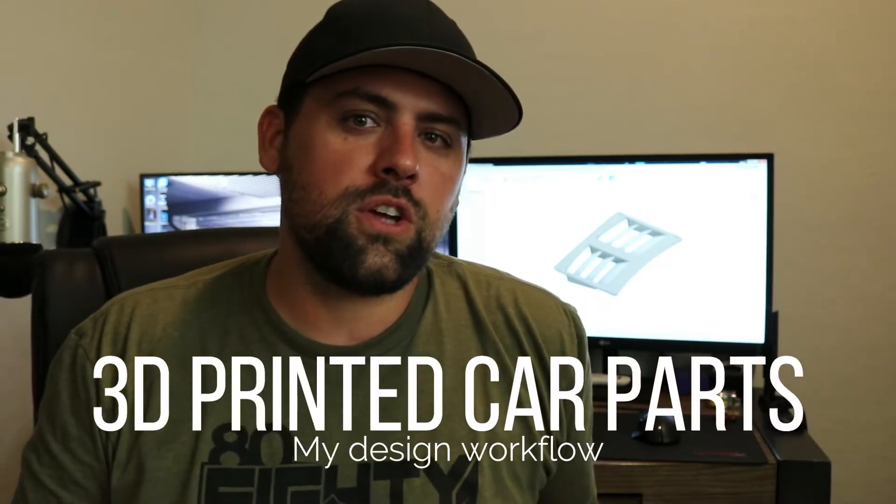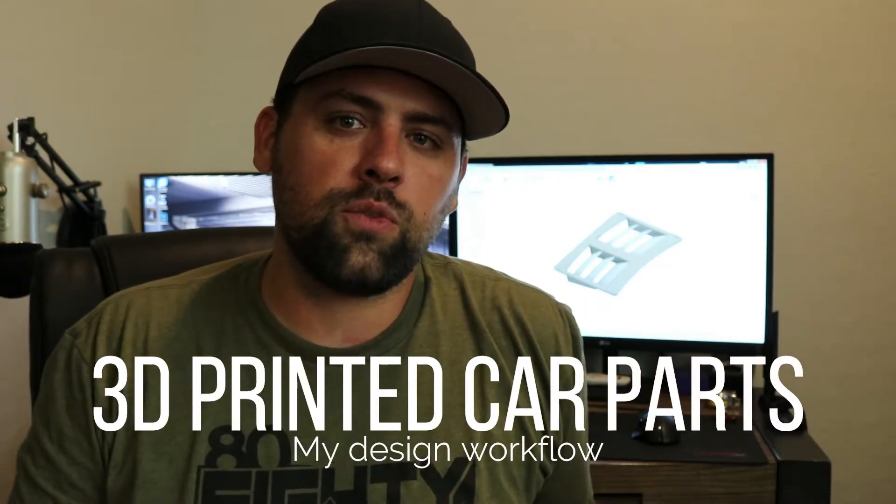Hey guys, welcome back to the channel. Today I'm going to show you my general workflow of how I design 3D parts that actually get 3D printed and then put on my car. The general idea is I create a model in Fusion 360, and sometimes I can use surface geometry from a 3D scan, but generally I have to actually measure using a tape measure, caliper, and a square to get good measurements from hard surfaces. I'll create those base measurements inside Fusion 360 and then design the part.